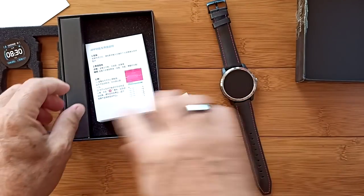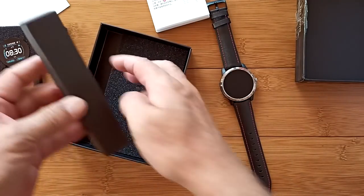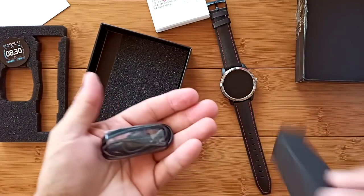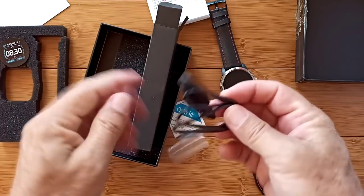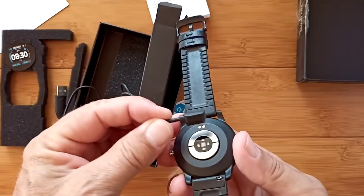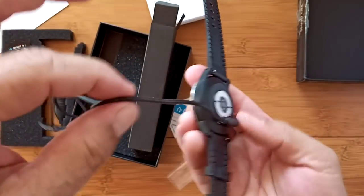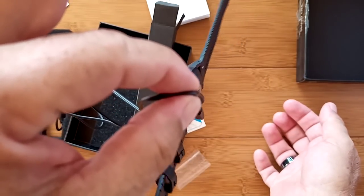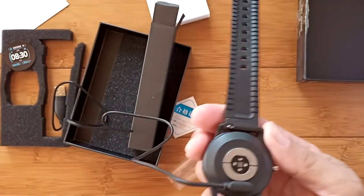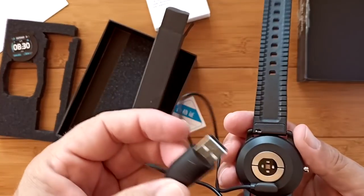Inside the box we have the charger. It looks like a regular two-pin magnetic style — and it can actually hold the watch. So it should be a simple, easy charger that stays in place when you're charging it. USB connector.